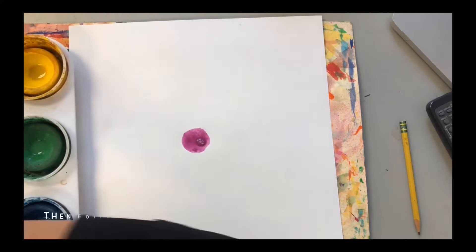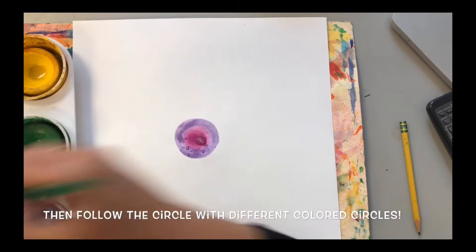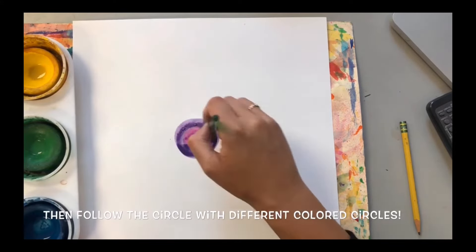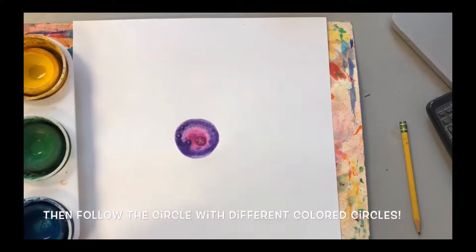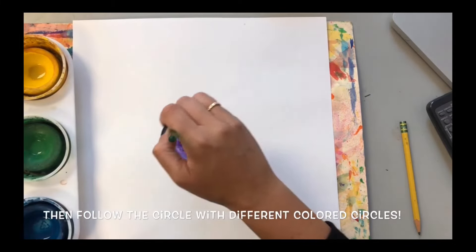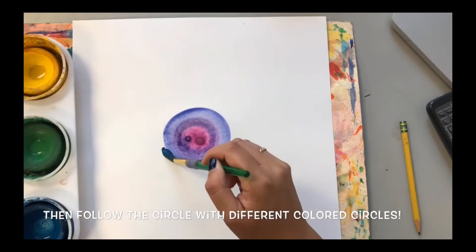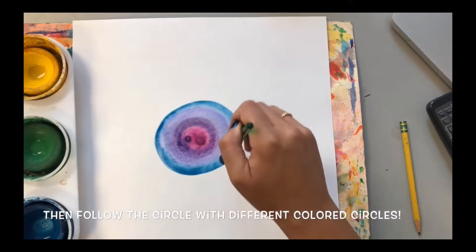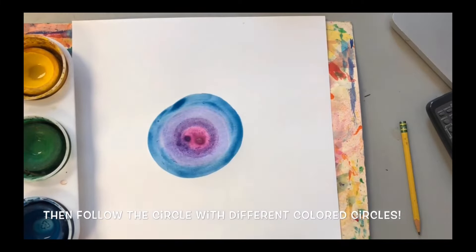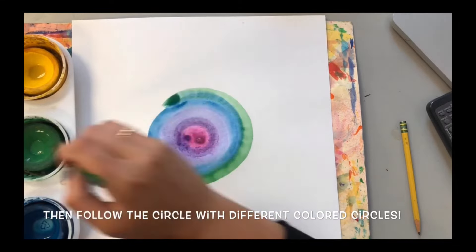After, clean your brush and choose a different color to paint a circle around your first little circle. Remember to clean your brush in your water cup before you paint with a new color. You should paint right next to your last circle so there is no white space showing. You might be able to see how colors blend together. Your circles should wrap all the way around your last circle — that's what makes it concentric, because it's going all the way around and following the shape.